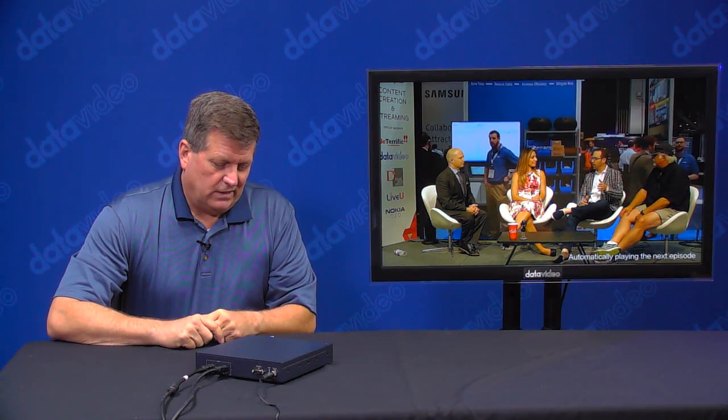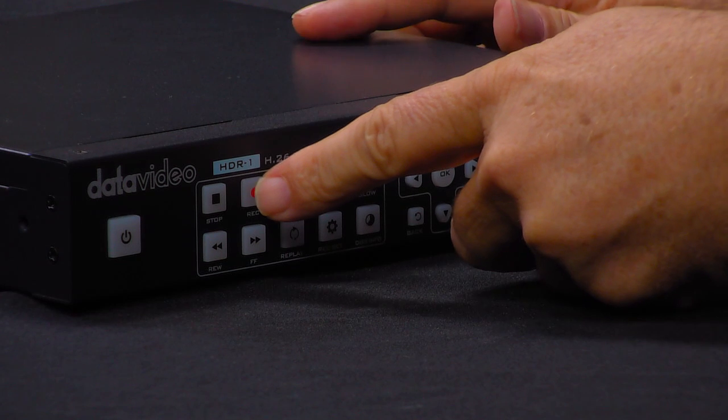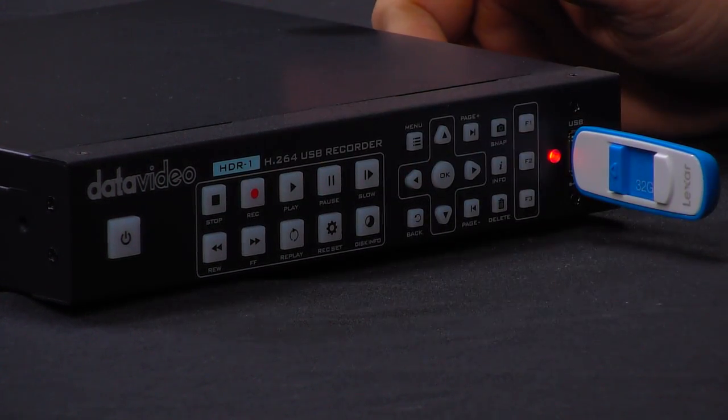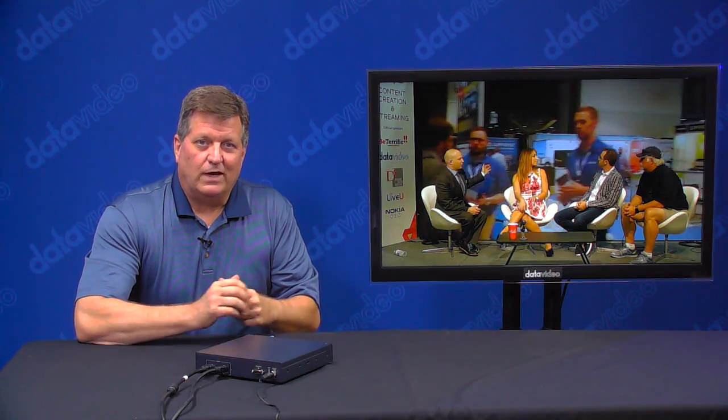Now I've got my USB stick in there. It's showing a solid green button on the front. If I push the red button, you can see that it starts to blink — it's actually telling me that it's recording. So I'm recording a few seconds here.